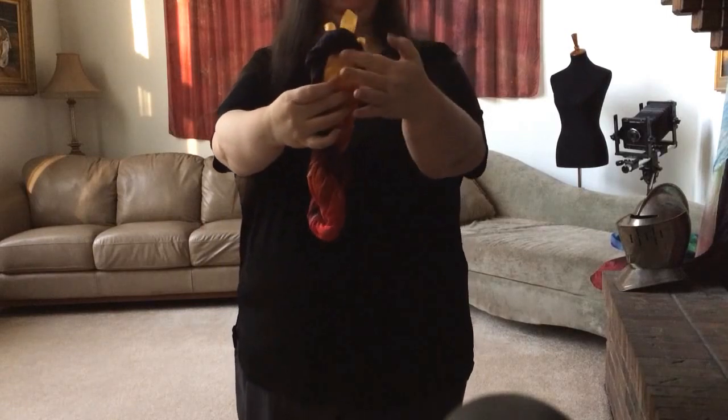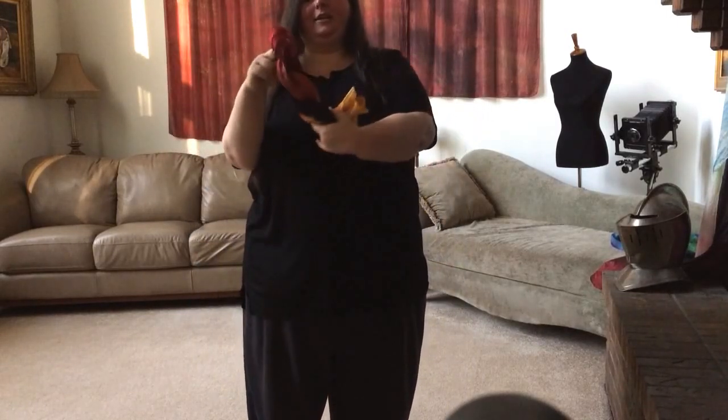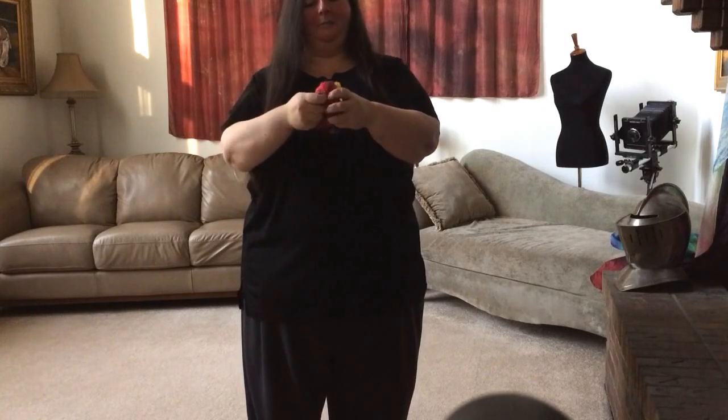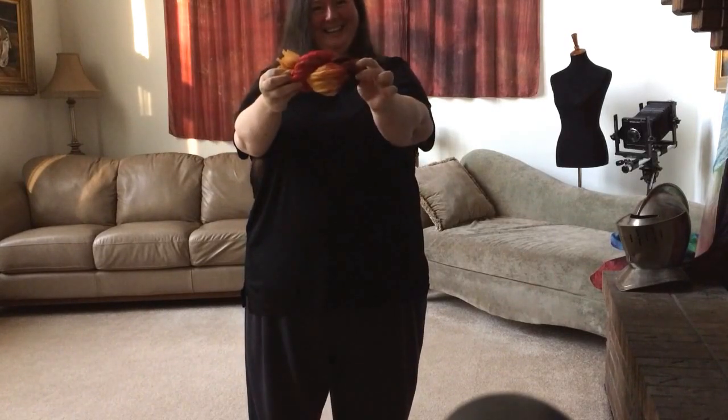So you can see here, you pulled it through, and so it started twisting again. You're actually going to stick your fingers through this hoop here, tighten that just a little bit, and grab the end again, and pull it back through that hoop. And voila! There you have your little crinkle silk pretzel.